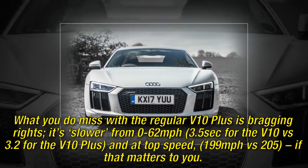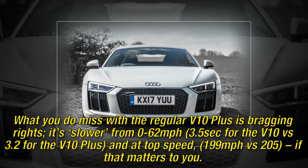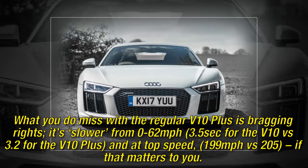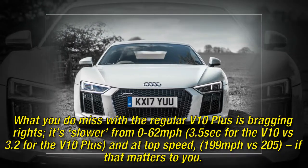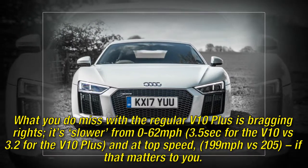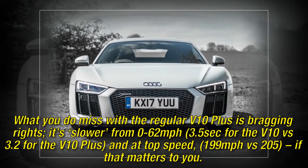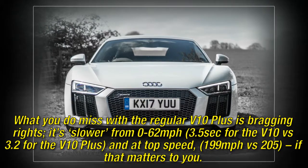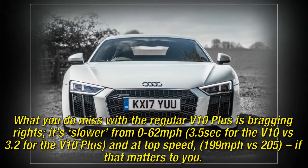What you do miss with the regular V10 versus the Plus is bragging rights. It's slower from 0 to 62 mph — 3.5 seconds for the V10 versus 3.2 for the V10 Plus — and at top speed: 199 mph versus 205, if that matters to you.